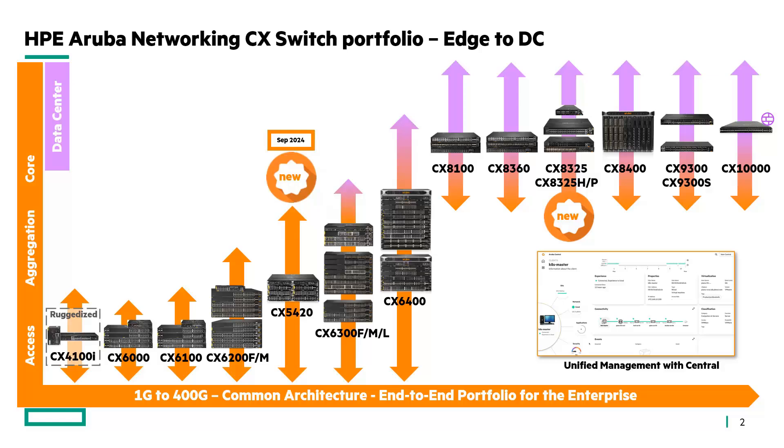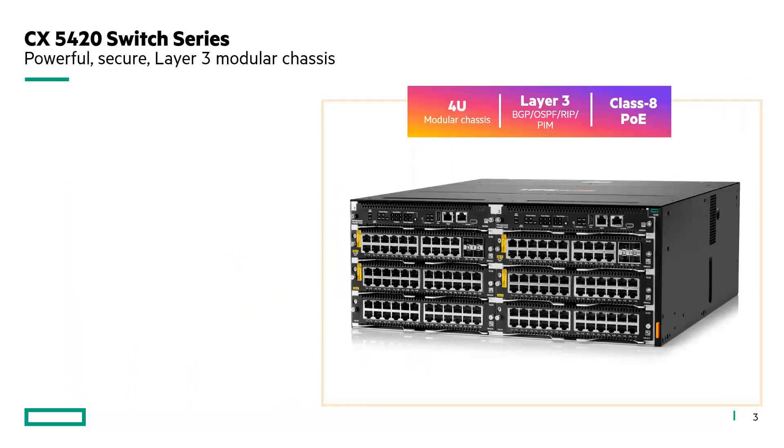Let's see in more detail this new platform. This is a powerful, secure, and layer 3 highly modular chassis with four rack units, layer 3 BGP, OSPF, RIP, and PIM for IPv4 and IPv6, and class 8 PoE capable.